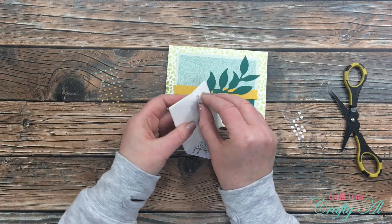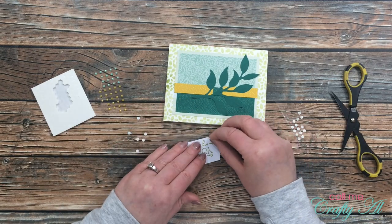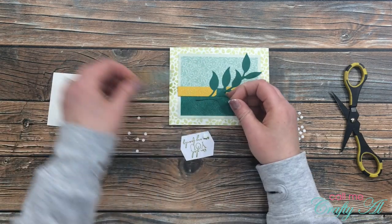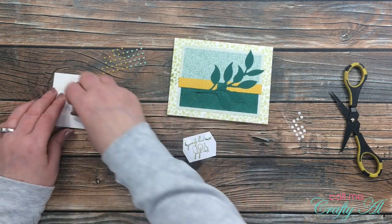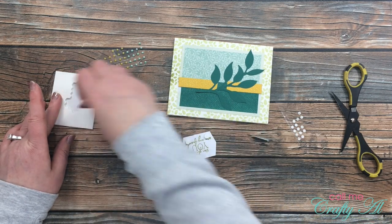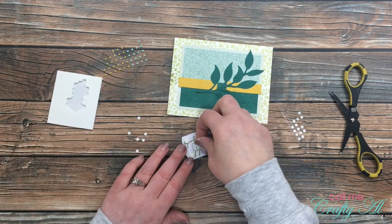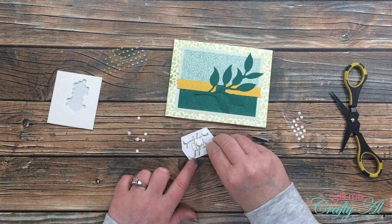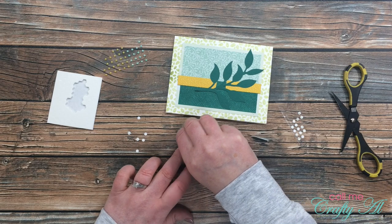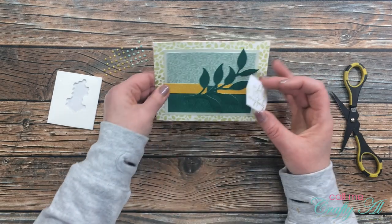For the sentiment I got out the mini Stampin' Dimensionals that came with the kit and I place five on the back of my sentiment tag. You'll notice that both sides actually have the sentiment stamped on it — that's because the first time I tried to stamp it I pushed a little too hard on one side and it smudged the ink. The great thing about these white die cuts is if you goof up, you just turn them over and try again. This gets placed over that opening in the yellow strip of patterned paper and you'll never know it was cut apart.